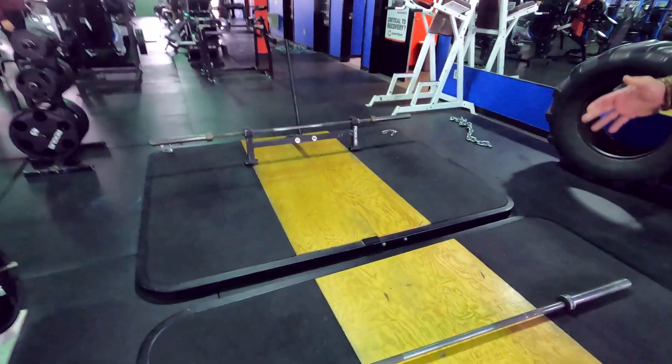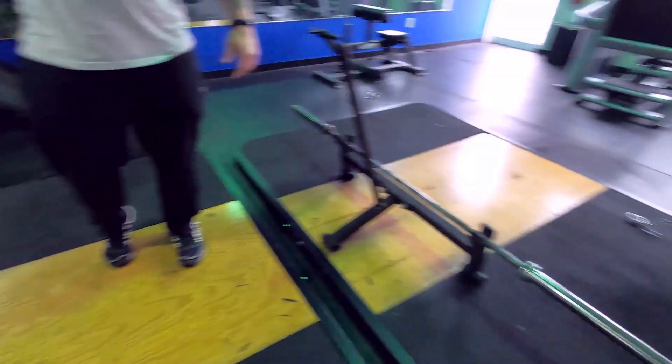Next up, always of interest to me, are the deadlifting platforms. They have a couple set up here and at least one more in the back, along with some deadlift bars. American Barbell utilizes a lot of Rogue equipment, so they have the Rogue Ohio Deadlift Bar here for use on these platforms, which is pretty nice. Three good platforms for lots of deadlifting.